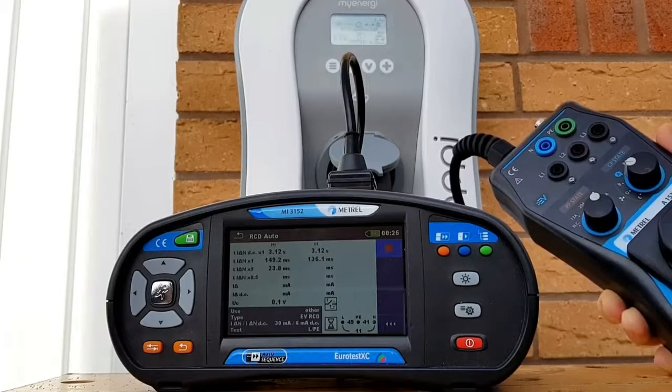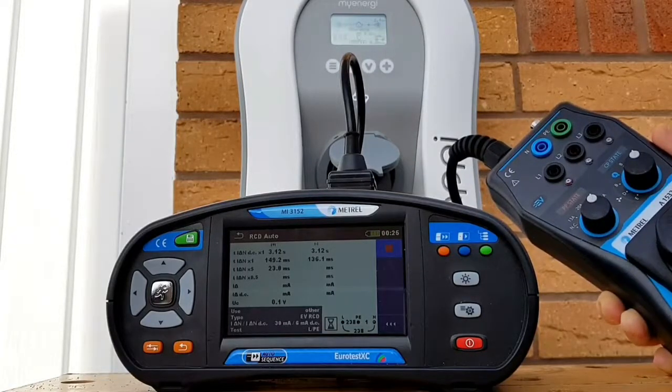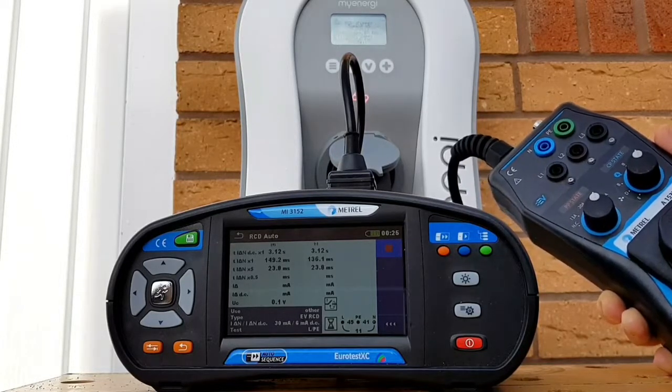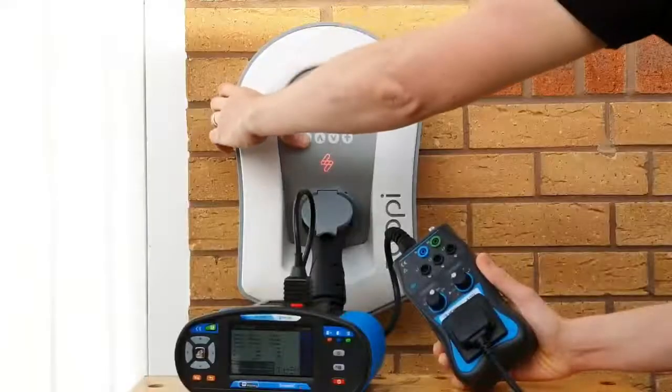Once the Zappi has reset itself we go back to state C again to simulate the fault, and we've got 23.8 milliseconds on the negative part of the cycle as well - so that's all good. Back to state A again, hold down the menu button.